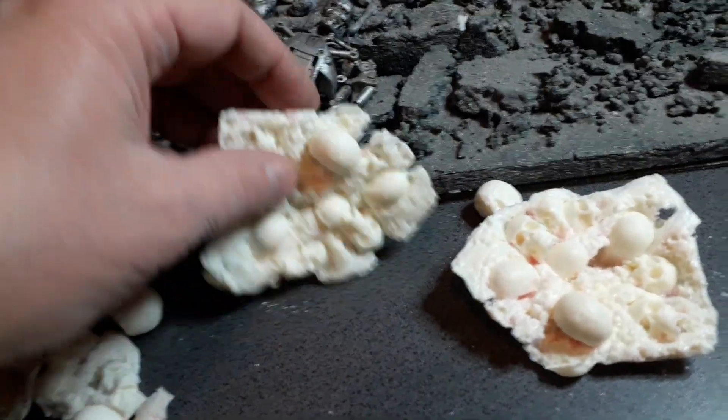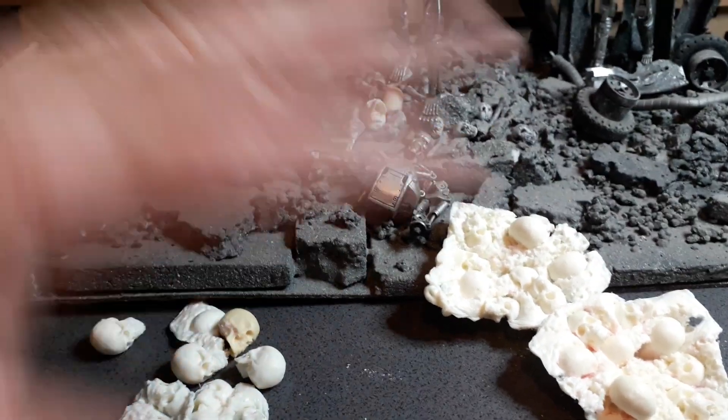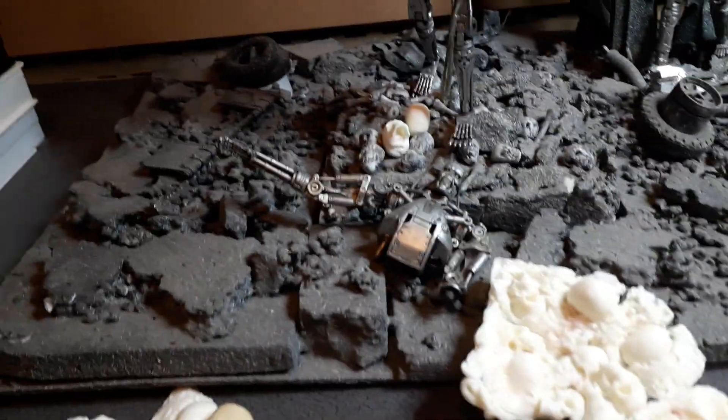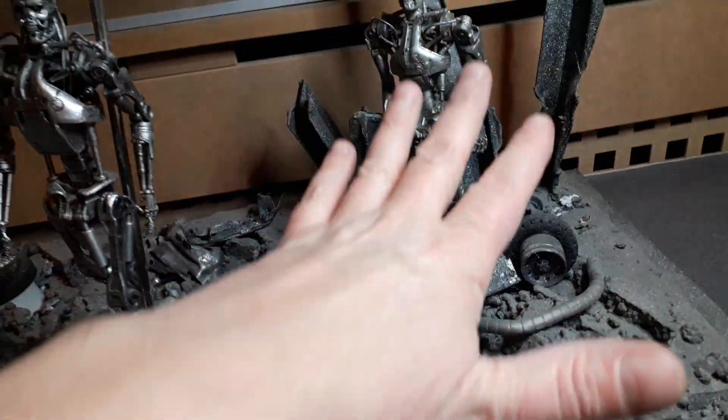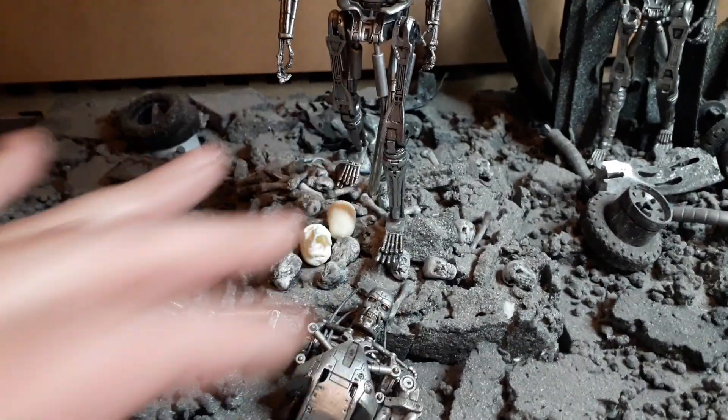I'm using polystyrene as a base, then sinking these resin sections in and spraying the whole lot with concrete-effect spray paint. I might even redo the whole base or just break this one up and scatter bits around. I do like this section over here — I want to get rid of some of these Mighty Boosh skulls. This section isn't too bad, and the lights work well.